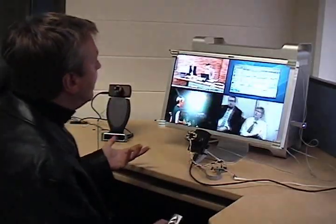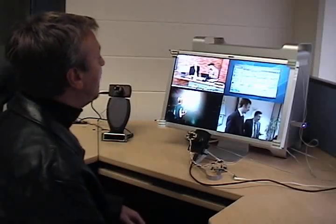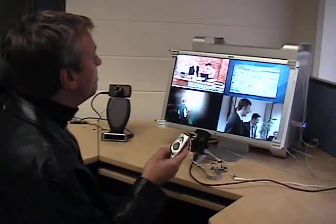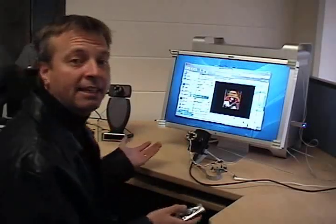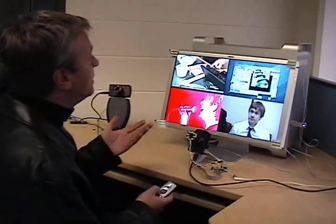So let's look at pane number two here, which is streaming some content from Apple. Now, if I click the remote here, it'll simply blow up that pane, and I have a TV that's just focused on that content. Click again, and it's back.